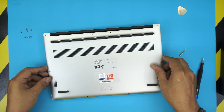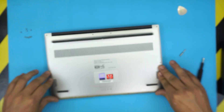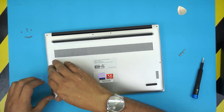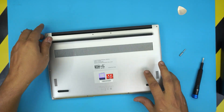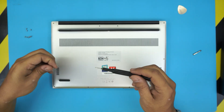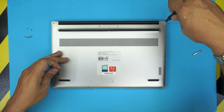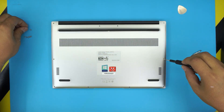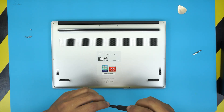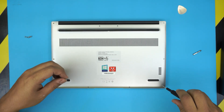Now grab the top cover, place it on top, and squeeze all the corners until you hear those clicks. The last thing is to switch back to Torx number five and replace all the bottom cover screws. I hope this video helped you guys out — if it did, click that thumbs up button. If you have any questions or requests, you know where to leave them. I really appreciate it if you subscribe; it really helps and motivates me to make more videos. Thank you for watching and I'll see you in my next video.